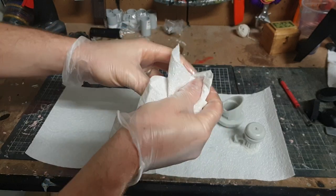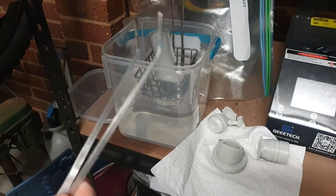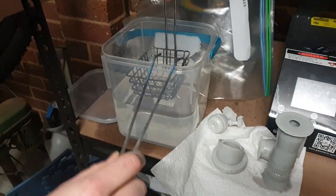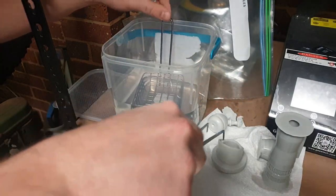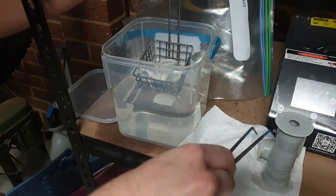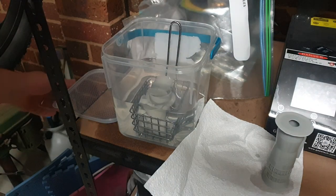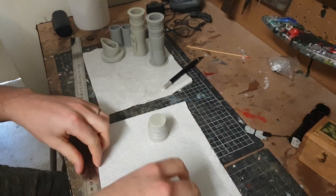Then you take it over to your IPA solution, or any kind of alcohol solution you're using, which cleans off any excess resin. I put it in the IPA bath and let it sit there for a while, give it a bit of a scrub with a toothbrush. Once you're happy that all the excess resin has been removed, you clean off all the IPA with hot soapy water. Now I have all my parts ready to go.